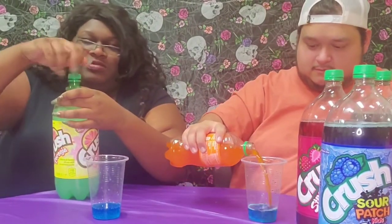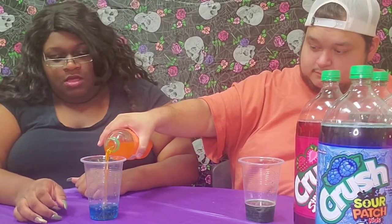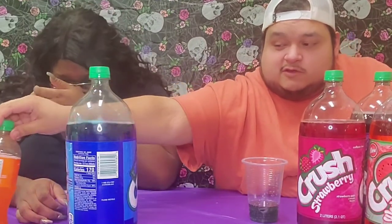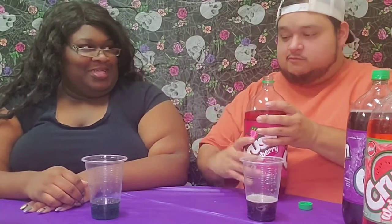We got the two nasty ones out the way. Y'all this is so much soda - I don't know what we're gonna do with all this. Let's make a mixture - put a little bit of each one together. This is a whole cup! Look at it - it looks black, it looks gold. Wait until that grape hits - this thing is gonna turn black.